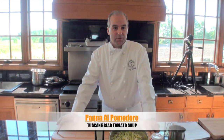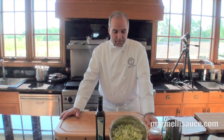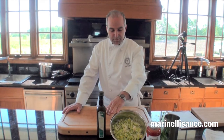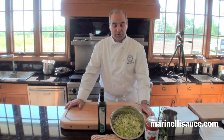Good afternoon and welcome to the Mark Bocconi Culinary Studio. Today we're going to be making a classic Tuscan dish known as Pappa al Pomodoro, a classic Tuscan bread tomato soup. Here we're featuring an abundance of great ingredients including the Marinelli tomato basil sauce, some wonderful stale bread, leeks, basil, garlic, some vegetable stock, and of course wonderful extra virgin olive oil.